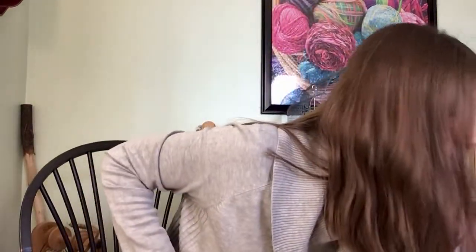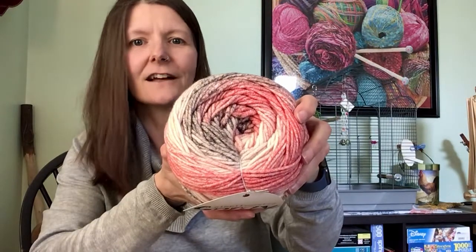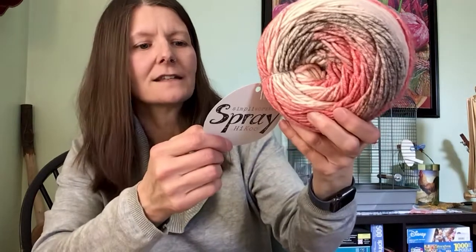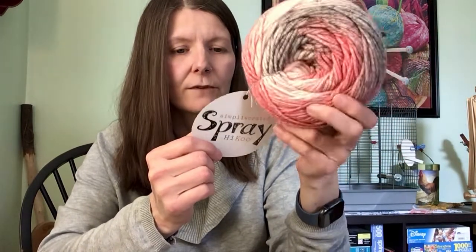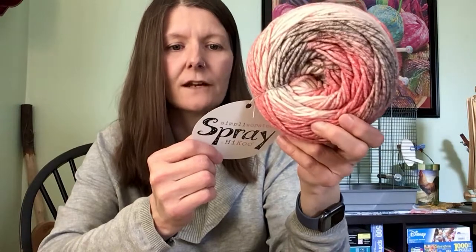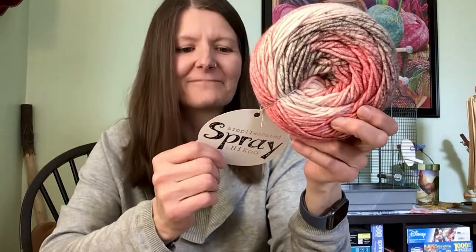I also snagged the Simply Worsted Spray by Haiku. Look at that color — I love this, so nice. It has 280 yards and it's 55% superwash merino, 28% acrylic, and 17% nylon. I love it.